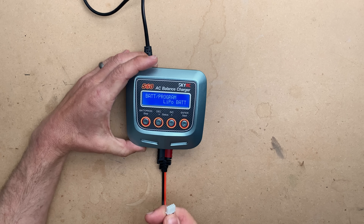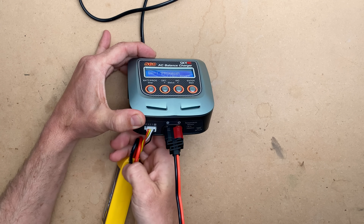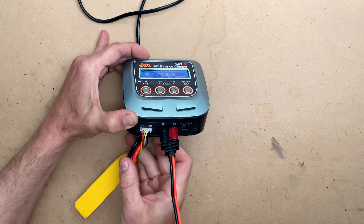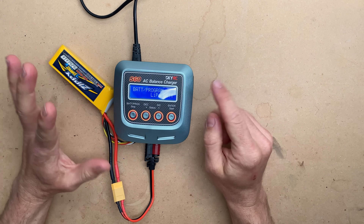To start charging this pack, we're going to first plug in our balance connector, starting with the common — the black — and cells one, two, and three, which line up perfectly. Then we're going to plug in our XT60 lead. This charger will not start charging until you tell it to do something.